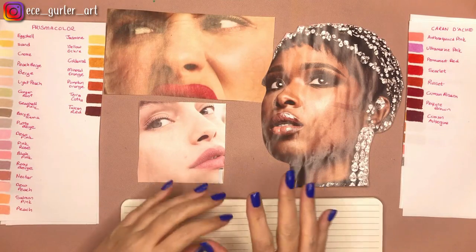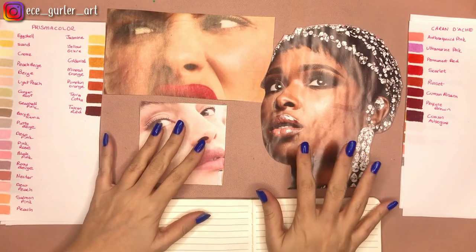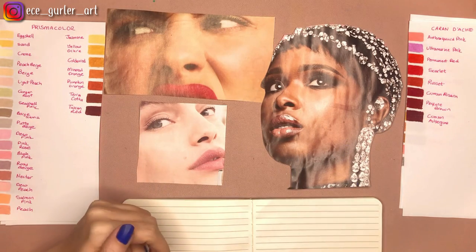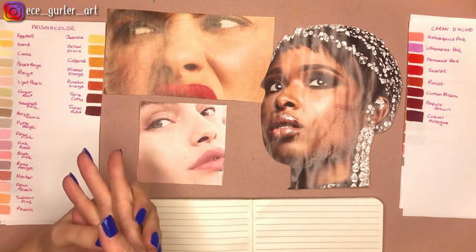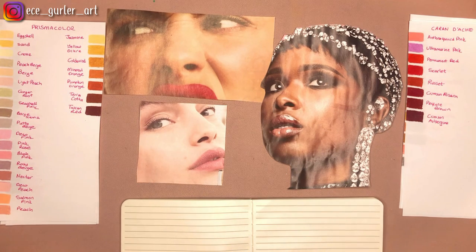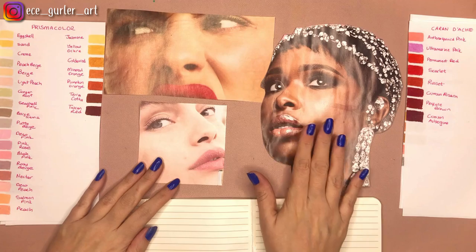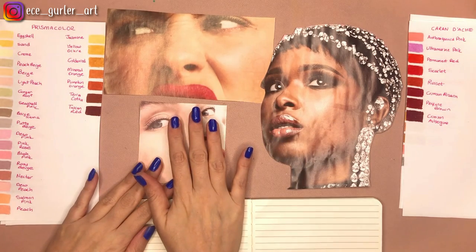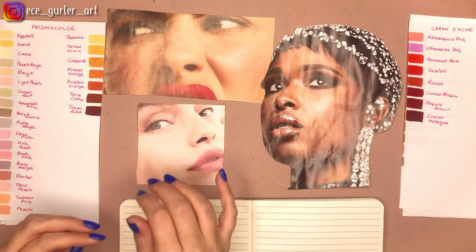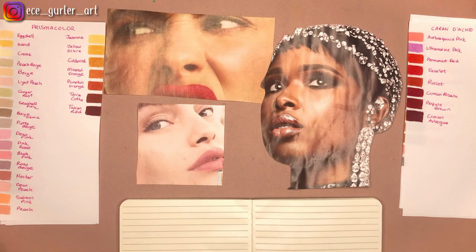Hi everyone! Today I'm doing something different — I'm not showing my face as an intro because I want to dive into our workshop quickly. I have a lot to show you and didn't want to lose any time. So today we are talking about colored pencils and painting or drawing skin with them. I have three different types of skin colors here I want to talk about, and I need to show you my colored pencil sets.